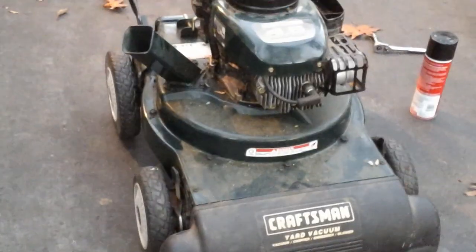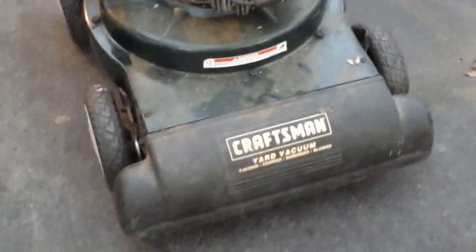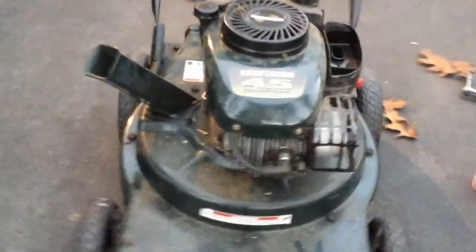Hey guys, this is J&R's mower repair and lawn care here. Today we've got a leaf vacuum. I didn't get it for free or anything like that — a customer dropped it off, or I had to pick it up with my Nissan. But yeah, here she is.